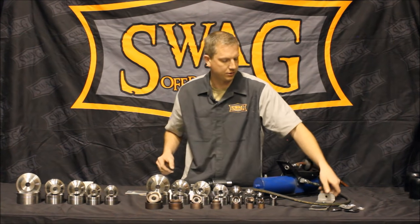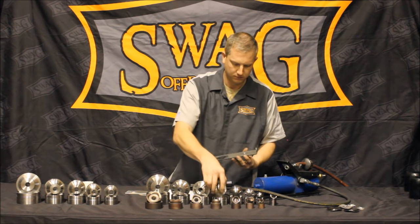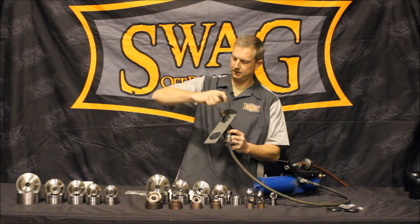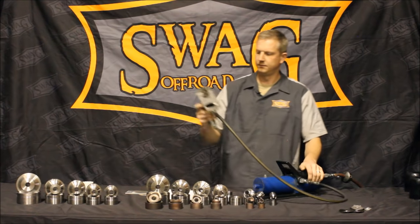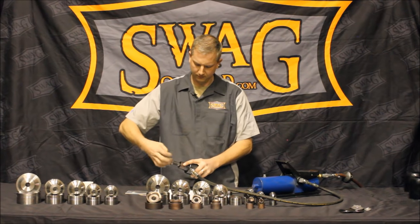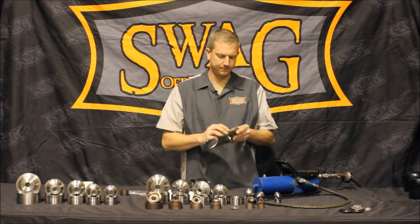Now we're going to step up to the eighth inch steel, and I'm going to show you how we cut it and then dimple die it. I'm going to use a one inch die — good size. Again, female die down, thread that on, hook up my air hose. Again, the drive slug comes right out.